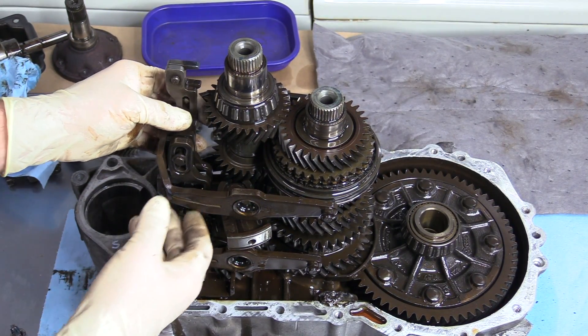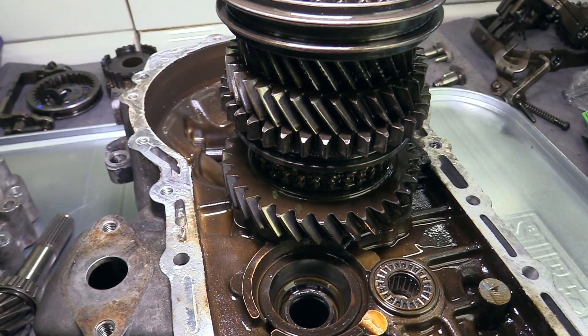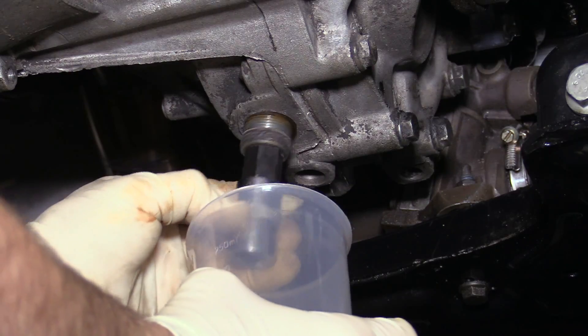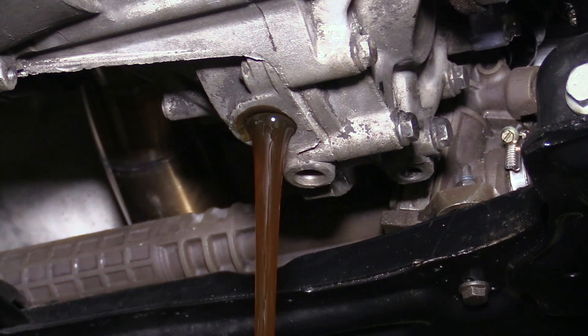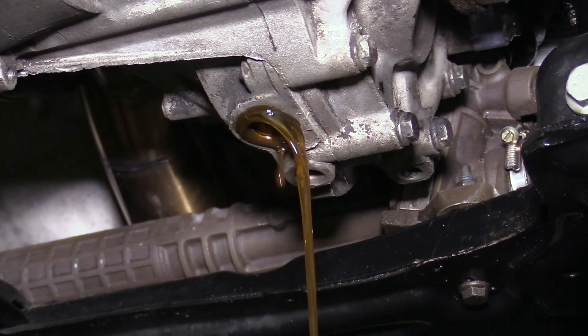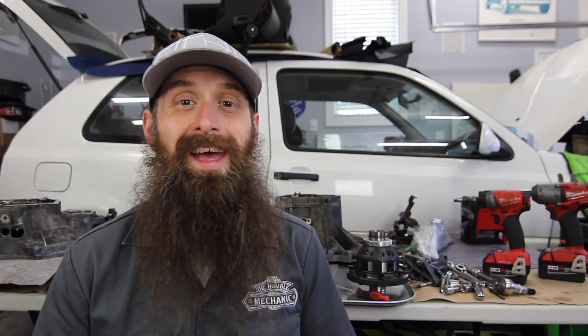Going into it, this transmission didn't really have any drivability issues — went into gear perfectly every time, no noise, no grinding. But because we have it apart, this is the perfect time to do a very thorough inspection, looking at every gear, every tooth, every synchronizer, every bearing to make sure we don't have any issues now or prevent some catastrophic failure down the road. When we drained the fluid, it was dirty — I'm going to almost guarantee this fluid had never been changed at any point in this car's life, which makes sense because it doesn't have a service interval. Getting this old nasty fluid out was a good thing, and you can see how it broke down and coated all of these parts. For parts we don't replace, we'll be cleaning them and flushing clean fluid through to remove any debris or contamination.